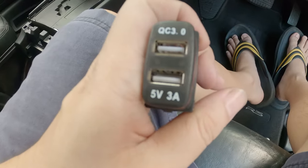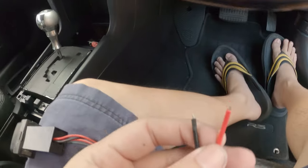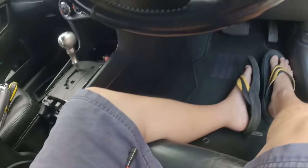So this is what you'll be seeing. Let's open this up. Out of the box, you will get this unit as well as the wiring. The wiring is fairly simple — it's only a positive and negative, and the positive is fused. I think it's a 4A fuse, can't really read it.